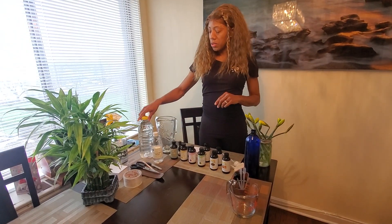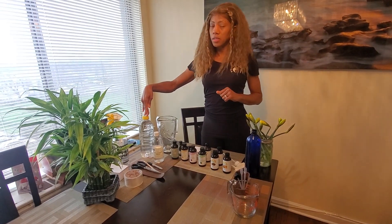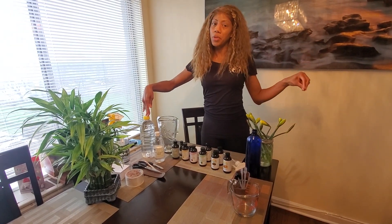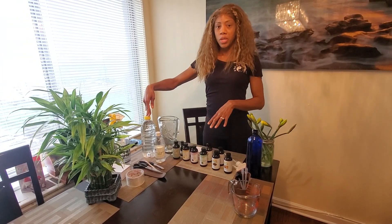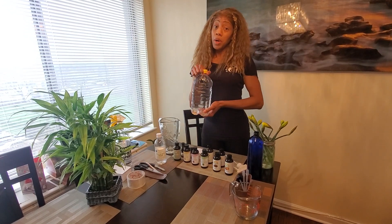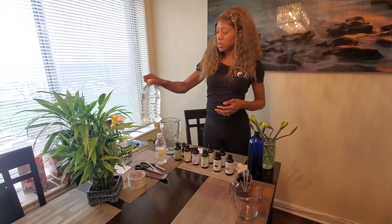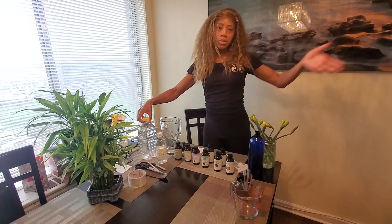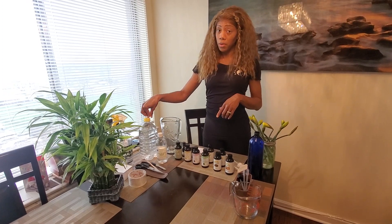First, you want to use distilled water. You don't want to use tap water because of the impurities in that water — it can affect the mixture once you're done. So you want to use distilled water. You can create your own distilled water by boiling on the stove. If you can't find some in the store or you don't want to pay for it, just boil it. Let it cool off before putting it in a storing bottle.